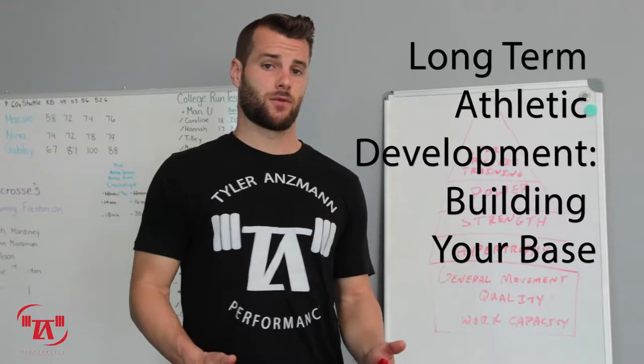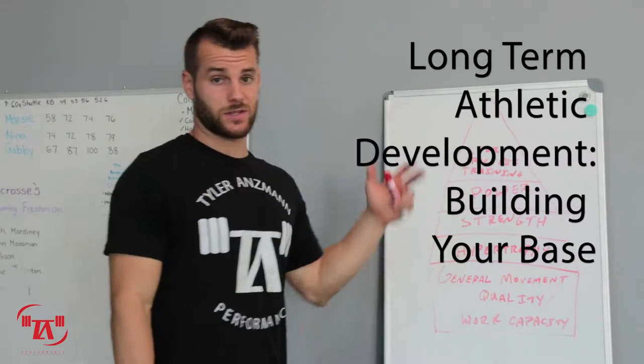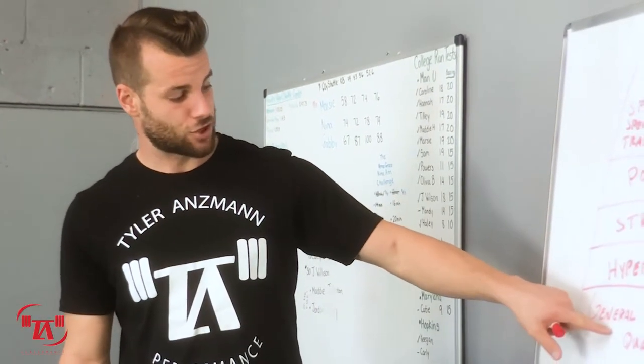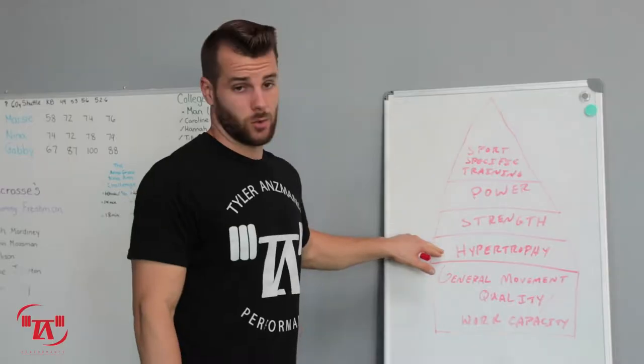Hey guys, Tyler Ansman here, Tyler Ansman Performance. Today we're going to talk about your athletic pyramid and specifically the base — which covers general movement quality, work capacity, and hypertrophy.